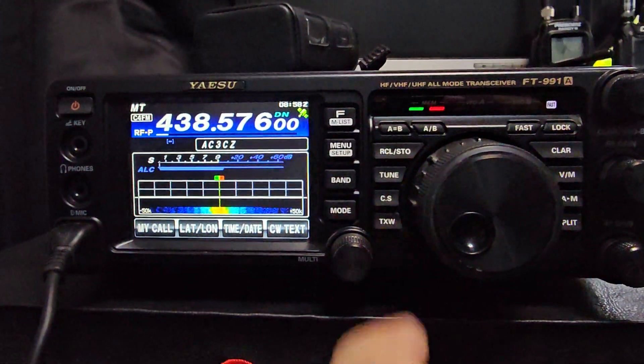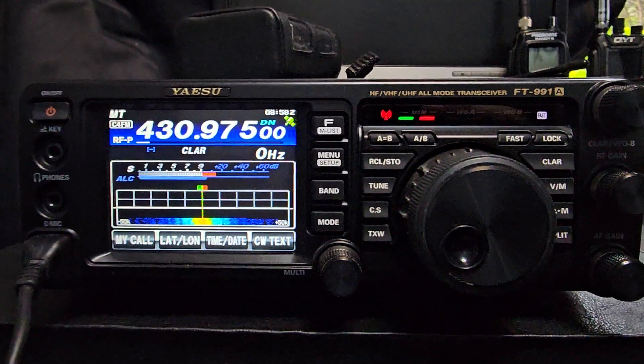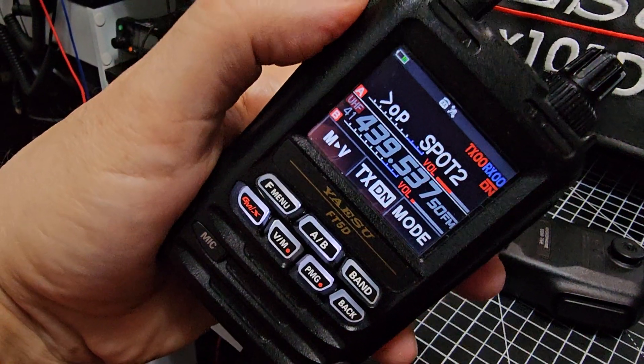A little bit off frequency there — let me just sort that out. Got shift on for some reason. 73, bye for now, thank you, bye.